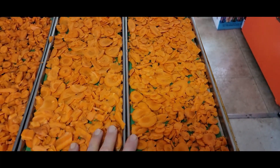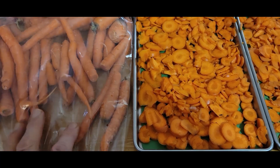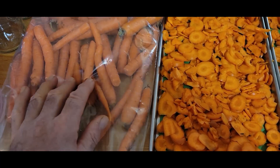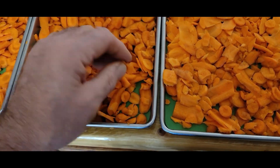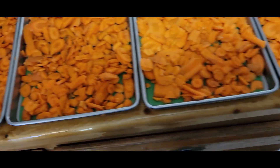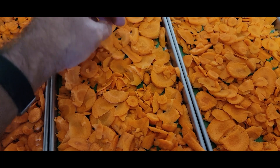Here's what the trays look like after going through the food processor. Some of the smaller carrots made little bitty chips. I used all of one bag and maybe just a little part of another to fill all these trays. Some turned out to be pretty small pieces, but those will work great in soups or stews. The bigger ones sliced up a little bit better.